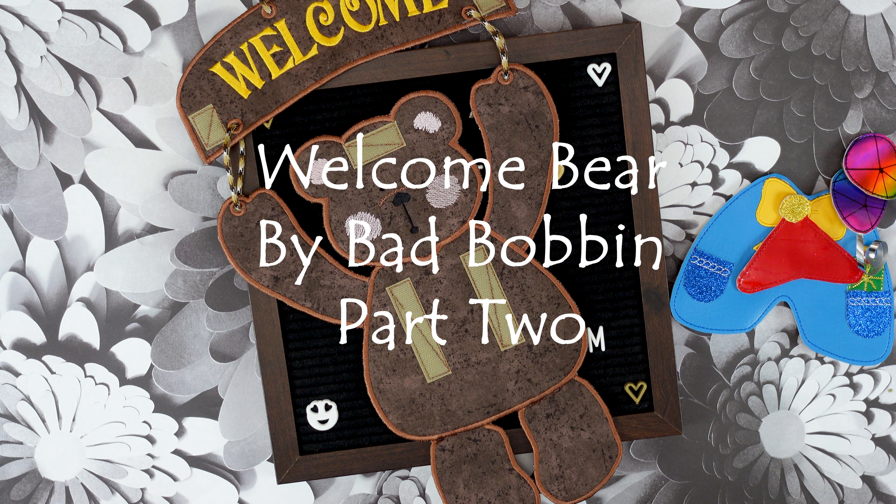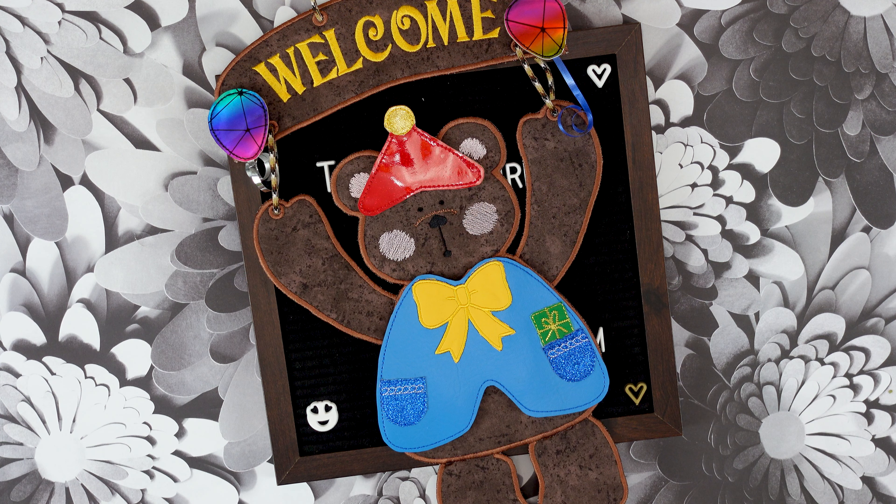Hi and welcome to my channel. I am Tammy Oster, the designer of BadBobbin.com. Today I'm going to show you part two of how to make the welcome bear sign. We're making the head today. We'll be attaching the body to the head to complete the bear and then we'll be making the welcome sign on top. Then I'll show you how to put everything together and make the bows and the ties and everything to complete your welcome bear. Let's begin.